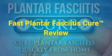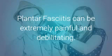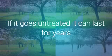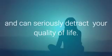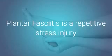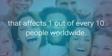Plantar fasciitis cure review. Plantar fasciitis can be extremely painful and debilitating. If it goes untreated, it can last for years and can seriously detract your quality of life. Plantar fasciitis is a repetitive stress injury that affects 1 out of every 10 people worldwide.